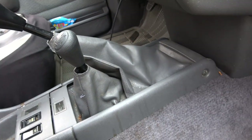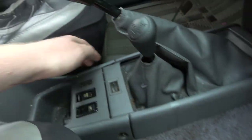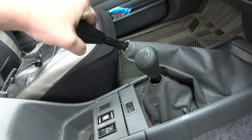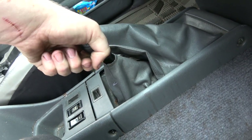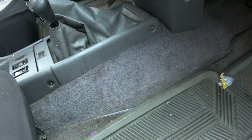I want to get the shifter out of here first thing. It looks like we just have four little cross-point screws — two on this side and two on the other. I want to get this out of here. I just want to get the shifters unbolted and that would be good to go.